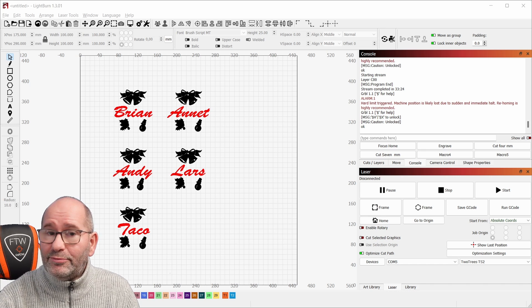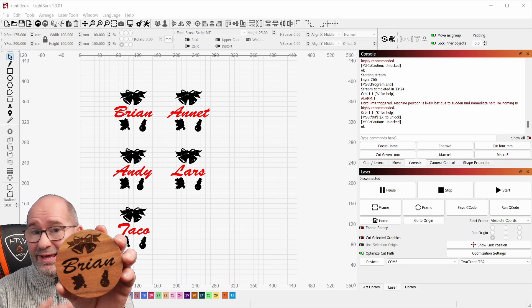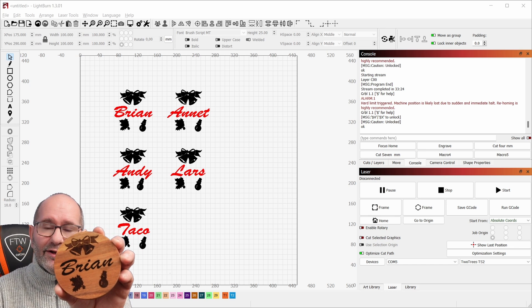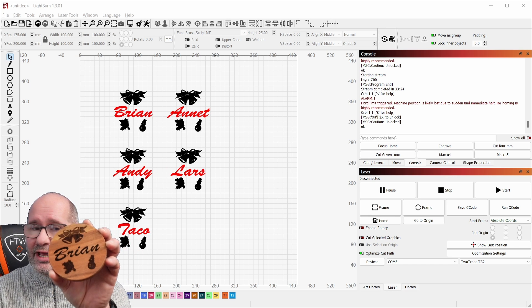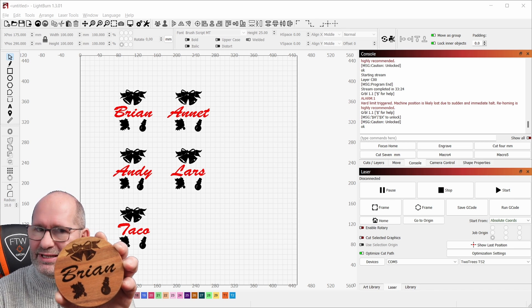Hi everyone, my name is Brian. I'm the 3D print creator and in this video we are going to make coasters like this one over here. I'm going to show you how you can do this in a batch and make it very easy.